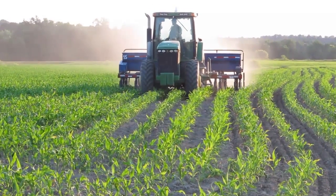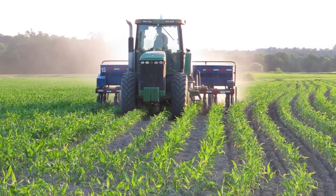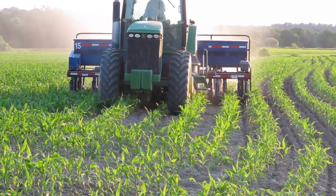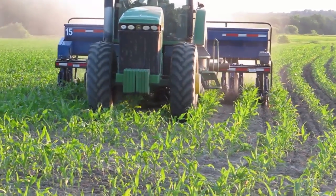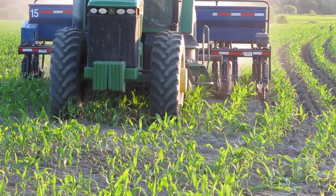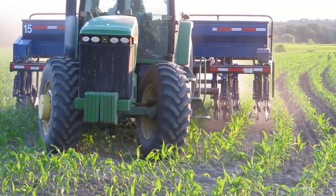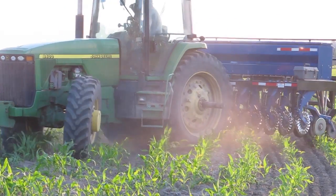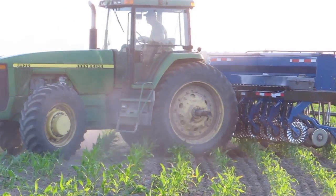There are several challenges when you're using the inter-seeder. One of them is cognitive — you have to get over the fact that you're running over corn. What we've seen is that much of the corn that you hit recovers quite nicely because it's so young.